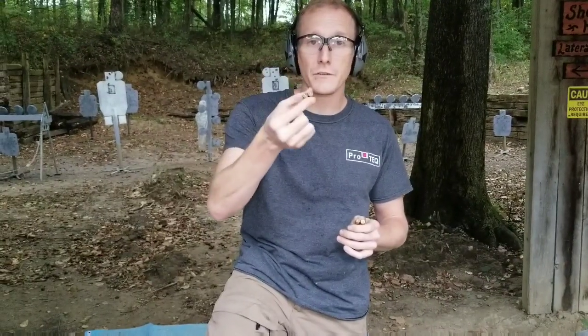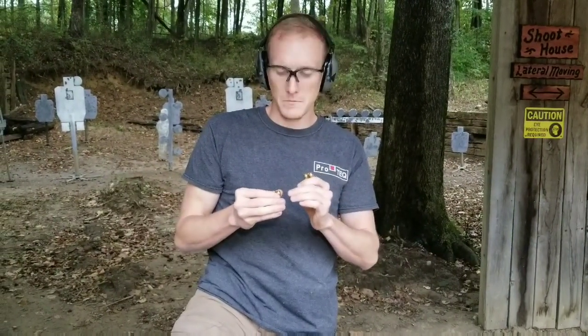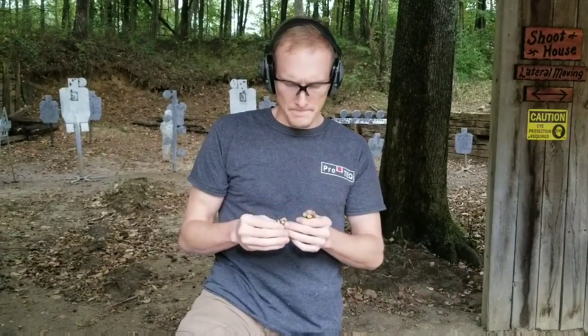At first glance, the XL looks a little bit more professional from an appearance standpoint than the original 365's primer indent. But they both go bang and they both function. I'm a fan of symmetrical striker tips, and the non-symmetrical striker tip is concerning to me. But only time will tell if there are issues in the field from customers who buy this gun and put a lot of rounds on it.